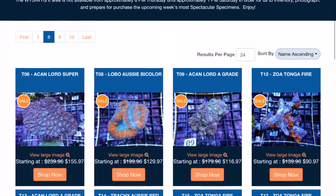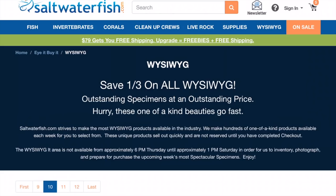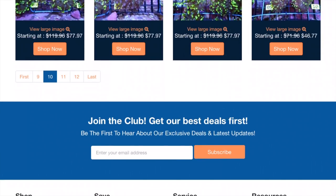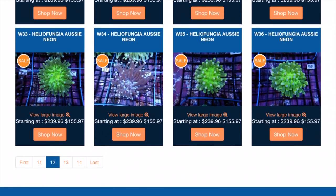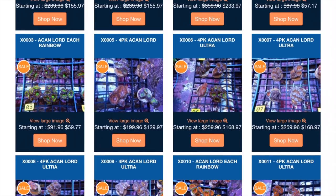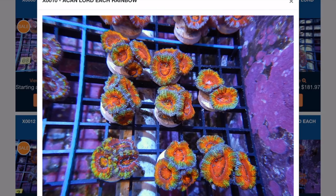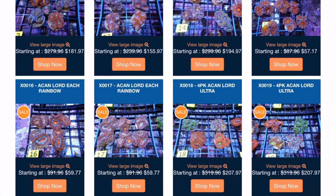I'm going to take some screenshots of the ones I actually get, zoom in, and compare their WYSIWYG to what I get in episode two, which is going to be the unboxing of the cleanup crew and frags. Some torches, some fungia plates — I've always liked the long tentacle fungias. We've got some A-can packs. A-cans for days! You guys like some rainbow A-can lords? You might want to come and check these guys out.